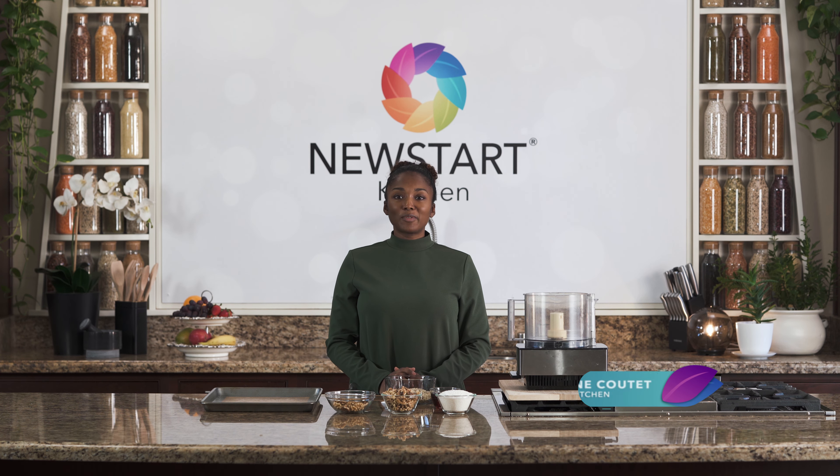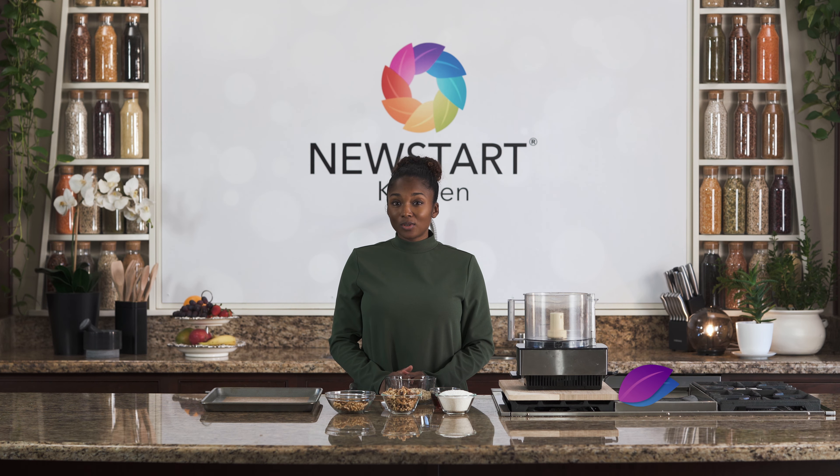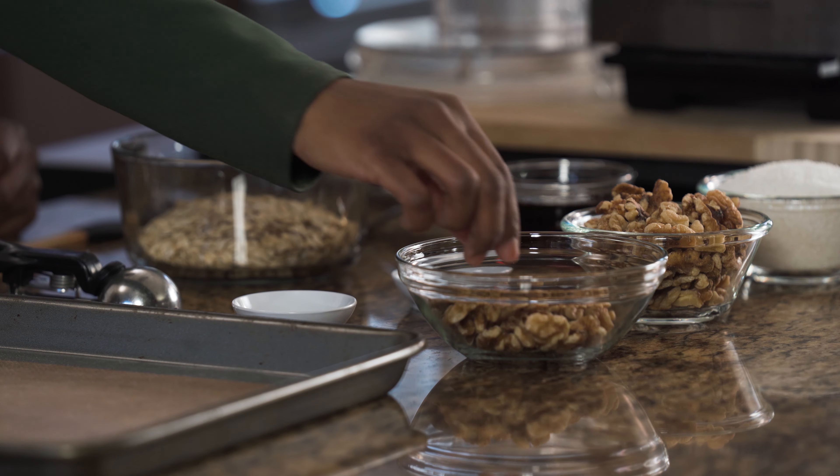Welcome to the Newstart Kitchen. My name is Charlene Coutet. Today we're going to make a dessert item called One Smart Cookie, and the reason why it's called a smart cookie is because we're going to be using walnuts.